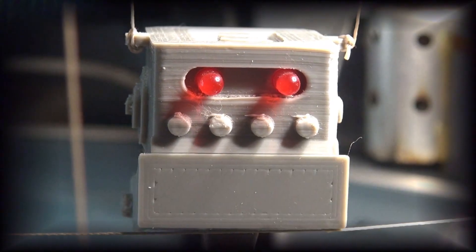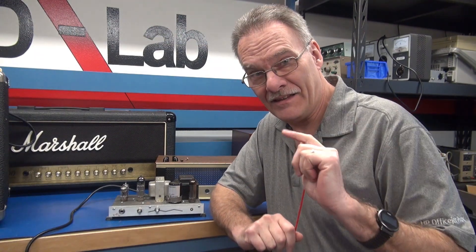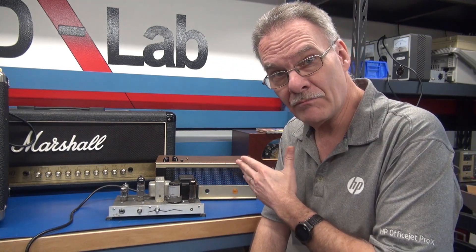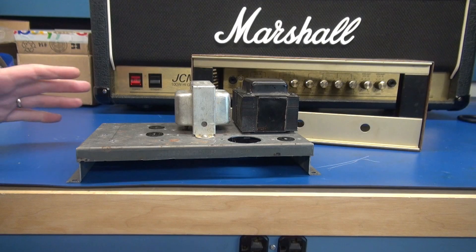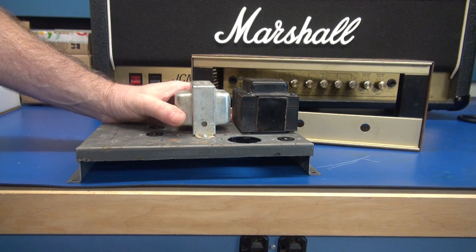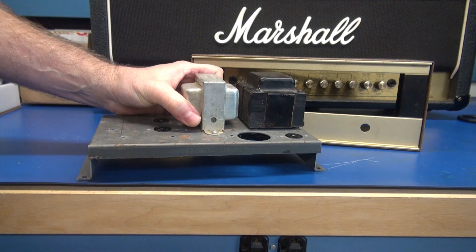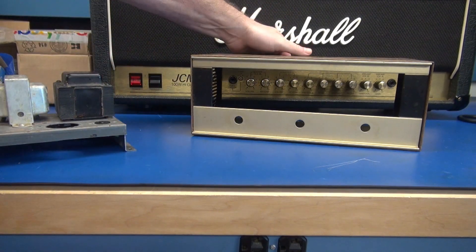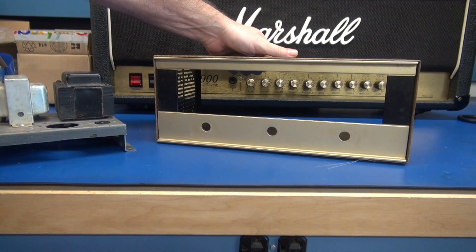Welcome to Tube Amp Theater. This is the AO44 amplifier to be housed in a Regency receiver cabinet. This used to be a Regency police radio.